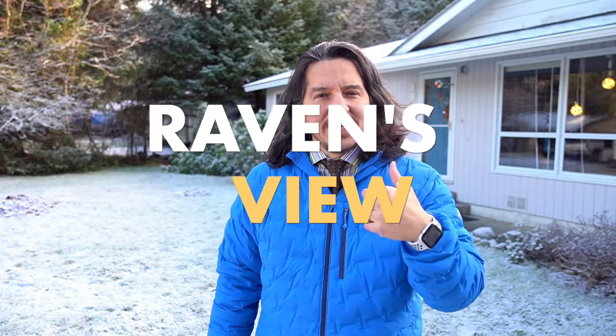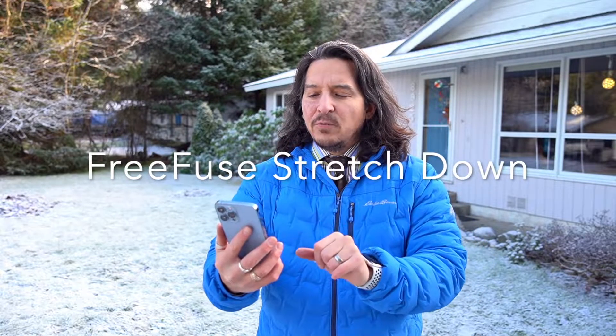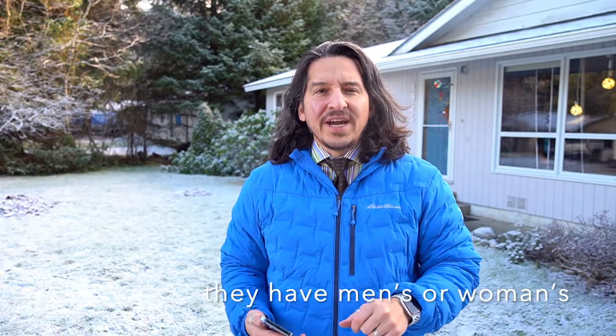Hey, it's good to see you. Thank you for coming. Today we're going to take a review and check out the Eddie Bauer jacket — the new Men's Microtherm FreeFuse Stretch Down Hooded Jacket from Eddie Bauer. Thanks for coming to Raven's View. Stay tuned and we'll check it out.